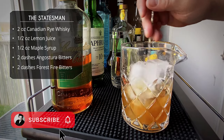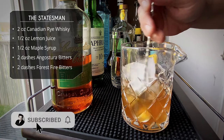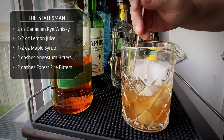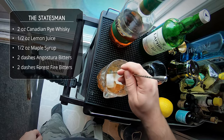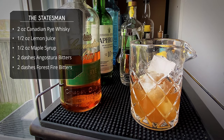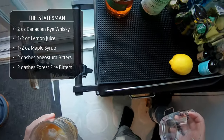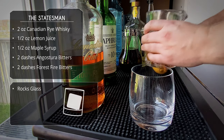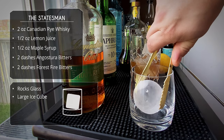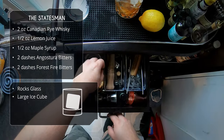Don't forget to subscribe — hit that button and then hit that bell, otherwise you're not going to know when we upload new content, which we're doing twice a week. Stirring done. We're going to grab our glass and serve this in a rocks glass with a nice big ice ball.